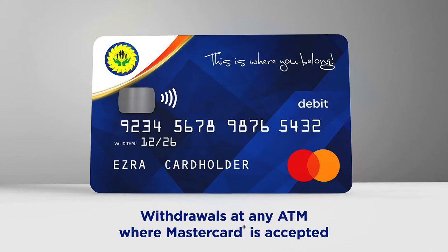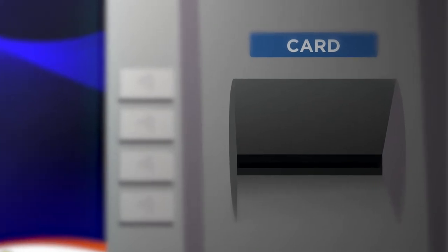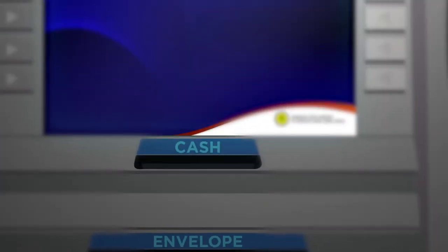Before using your BPW CCUL MasterCard at the Co-Optima ATM, be sure to note your surroundings. Check the machine itself to make sure there are no bulky devices around the card slot, nor any pinholes around the machine before inserting your card. Now, let's get started.